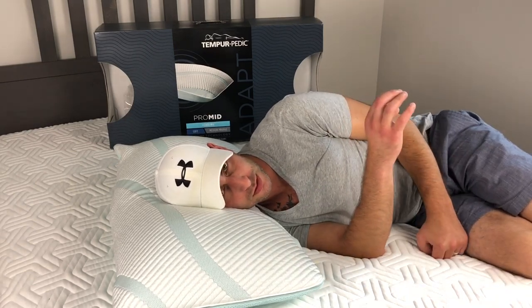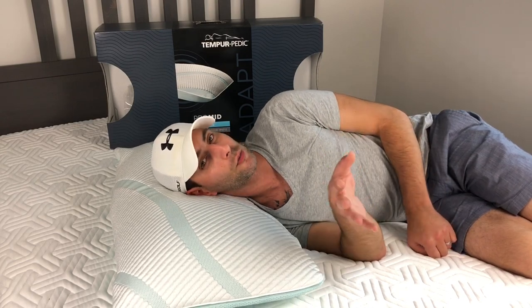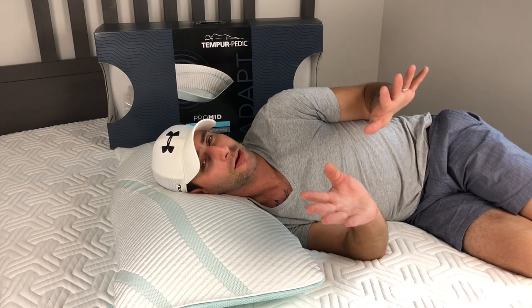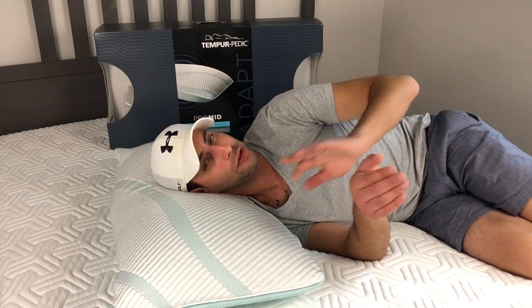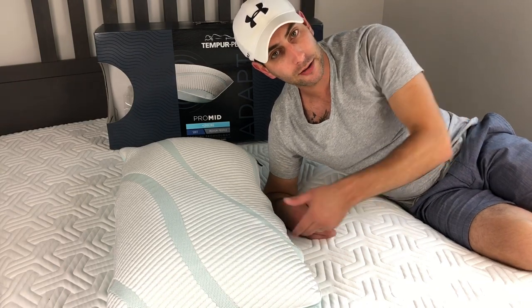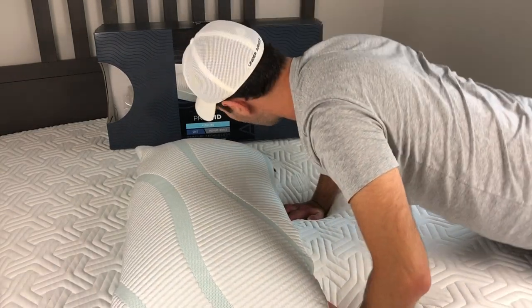I wouldn't say this is the coldest pillow I've slept on, but it's a lot better than the Pro Low or any of the regular non-cooling versions. If you don't sleep hot, the regular non-cooling Pro Mid is just fine — and with 25% off you'd be just fine going that route.